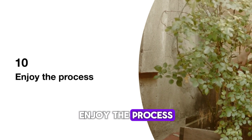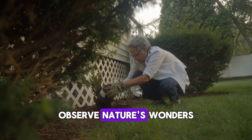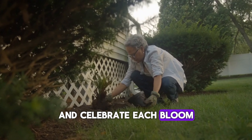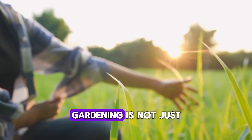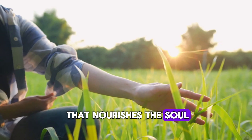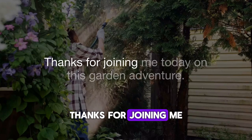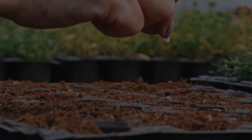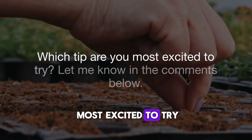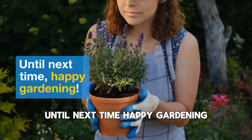10. Enjoy the process. Don't forget to enjoy the journey of gardening. Spend time in your garden, observe nature's wonders, and celebrate each bloom and harvest. Gardening is not just a hobby — it's a rewarding experience that nourishes the soul. Let's cultivate happiness together in our green oasis. Thanks for joining me today on this garden adventure. Which tip are you most excited to try? Let me know in the comments below. Until next time, happy gardening!